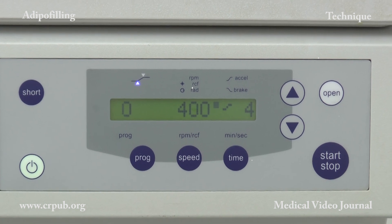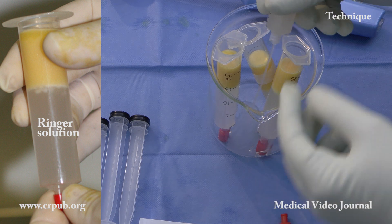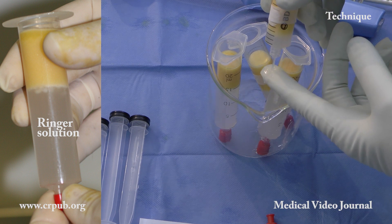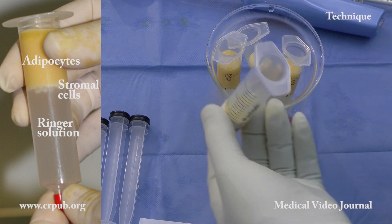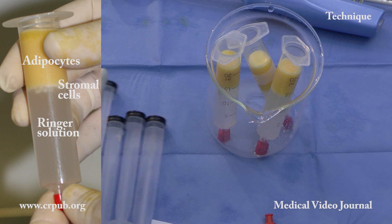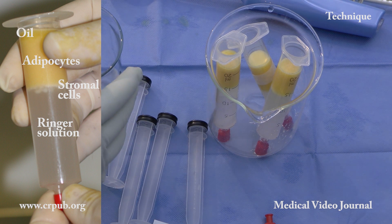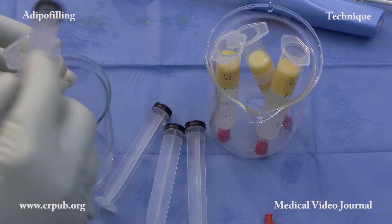After centrifugation, the Ringer solution remains at the bottom of the syringe. Immediately above this we see the layer of stromal cells, and then the heavier adipocytes. The lighter adipocytes are visible above these. Finally, at the top, a thin layer of oil forms. This shows that the procedure has not damaged the adipocytes.